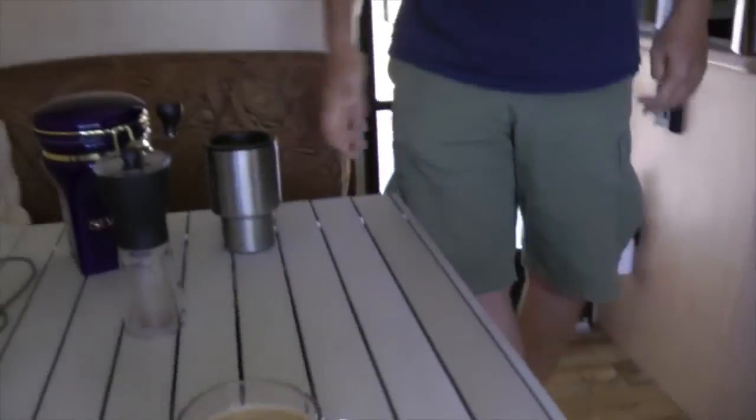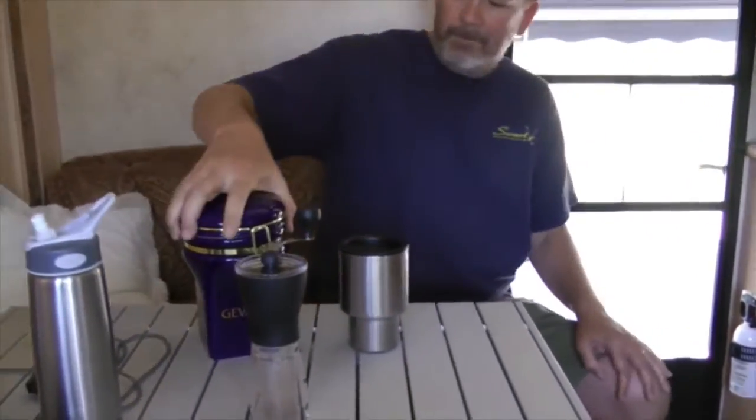Here's our coffee! It makes great coffee. Thank you for watching Tiny Trailer Life — have a taste!